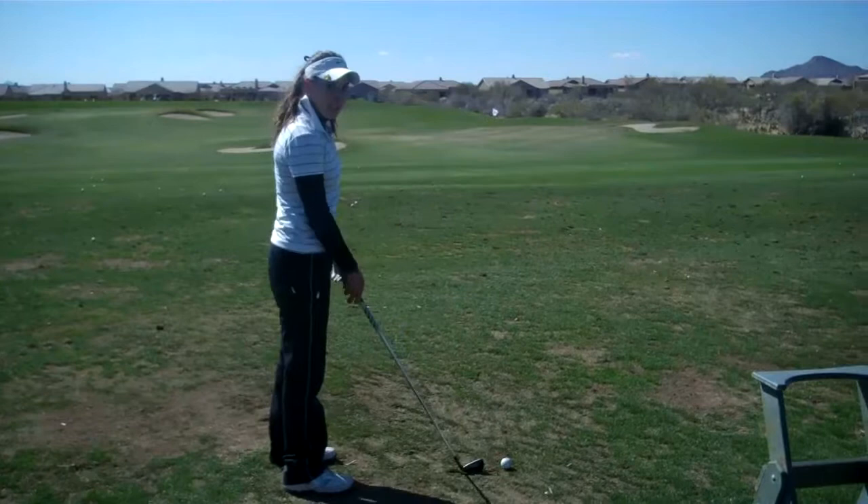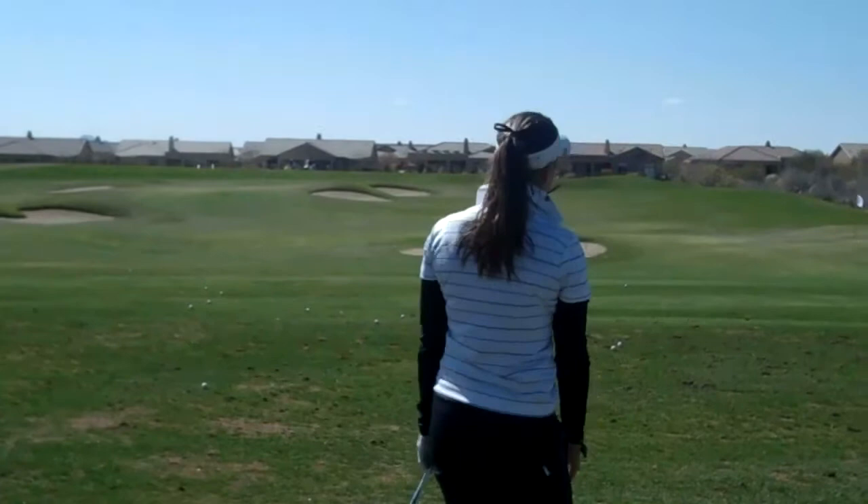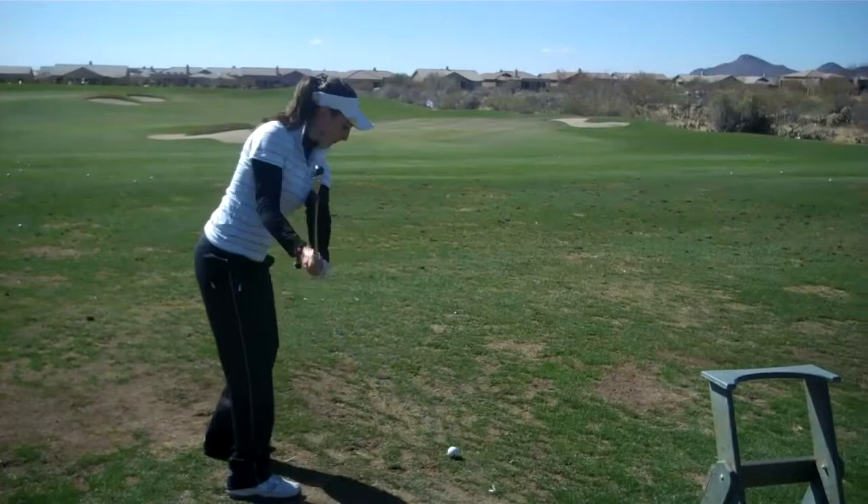Watch out to have a good one. Straight shots in here. Here comes a high fade — it starts to the left, and it goes to the right.